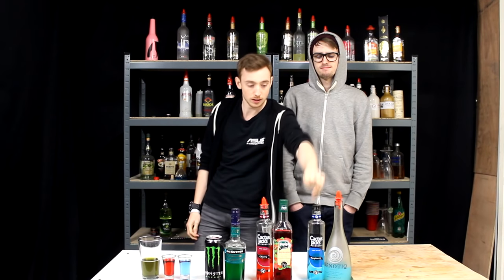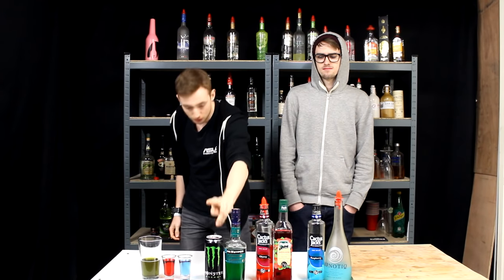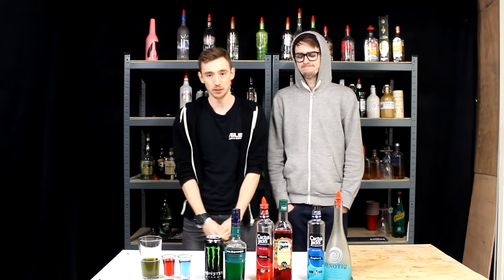What you need is some Hypnotic, some UV Blue, some Grenadine, some UV Red, Ruby Cherry, some Creme de Menthe, some Monster — any other energy drink that's kind of greenish could be a substitute. Let's get on with it.